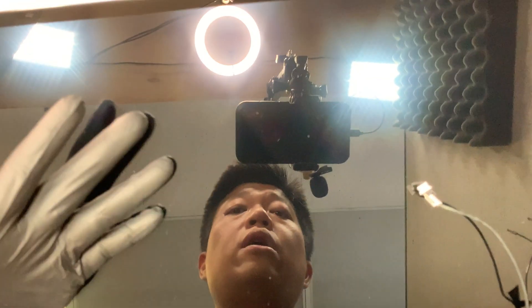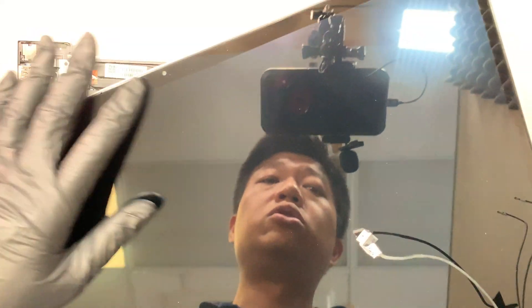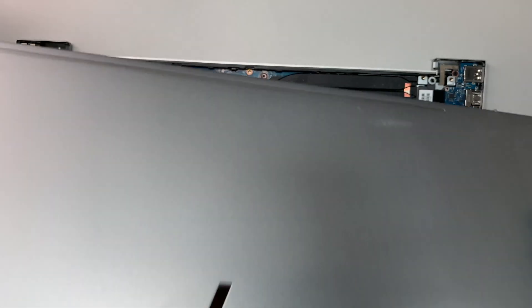This video is not showing how to replace just the digitizer glass or just the LCD panel. The way they make it, I think it's all adhesive-sealed around the screen. My best suggestion is: if you have a cracked screen, please get the entire LCD assembly as a whole — the complete unit — rather than trying to replace just the glass.